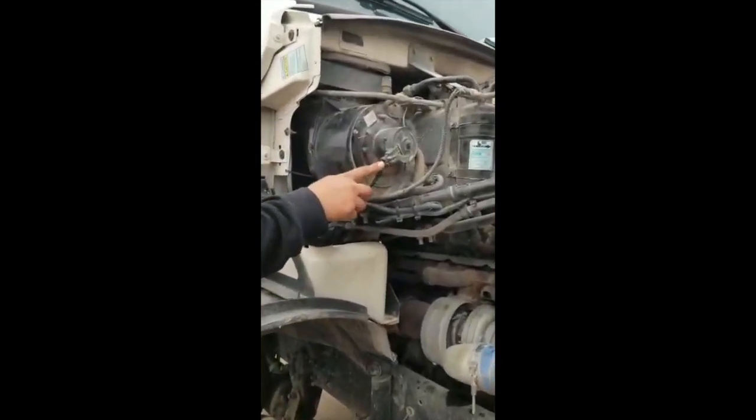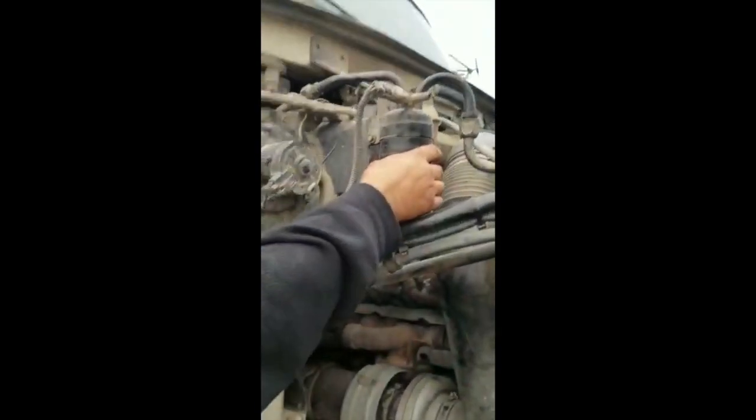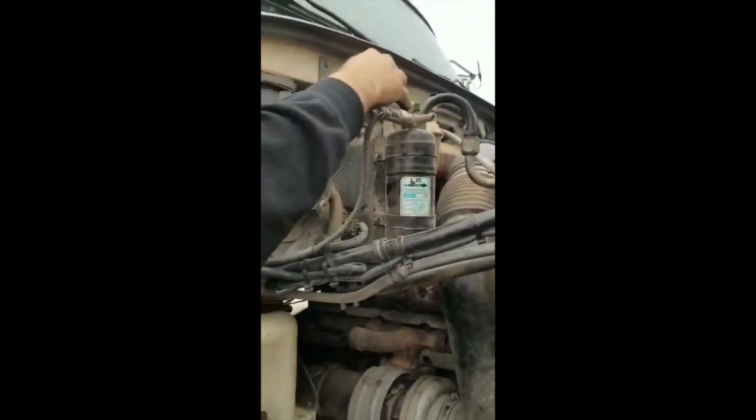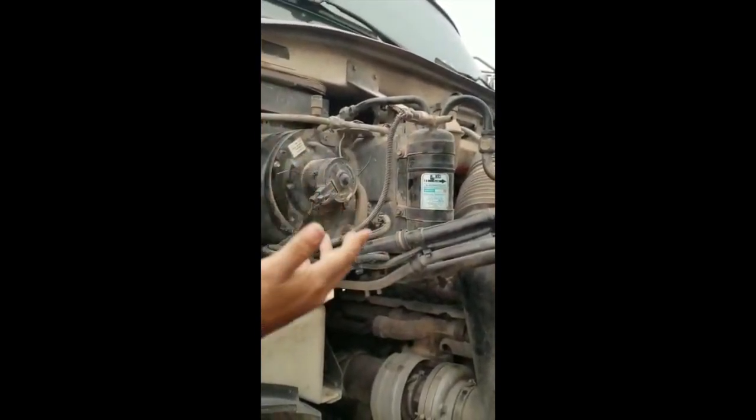Wires, properly attached. No fray, no cut, and no damage. AC dryer, properly mounted and secure to the cabin. Hoses, properly attached. No cuts. No leaks.